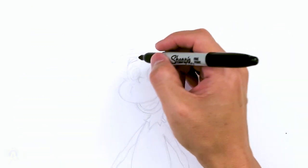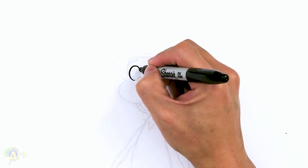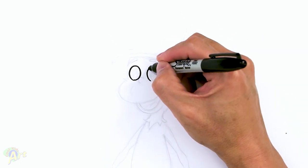Alright, so let's draw this. To begin we're going to start out with his eyes. It's just going to be two circles, but a little bit taller — almost like an egg shape. So let's draw one and give a little bit of spacing here, then draw the other eye.